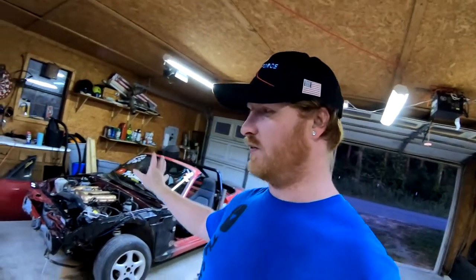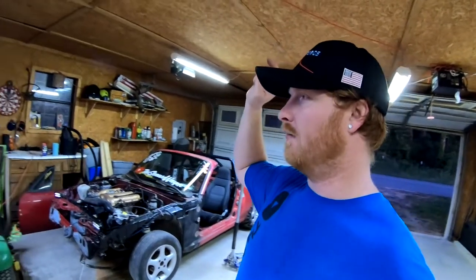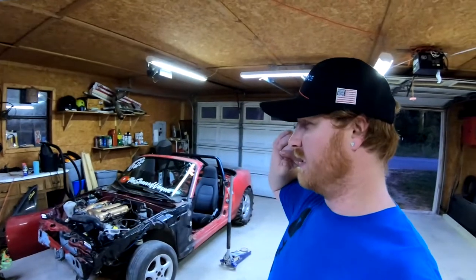I'm putting washers in to lift it slightly and get this thing buttoned up. The Focus, like I said, is ready to go - just need some cleaner in the gas - and then we'll be at the Gambler Friday.